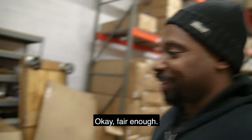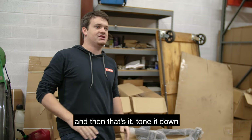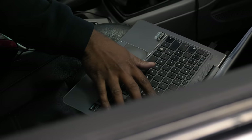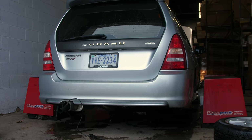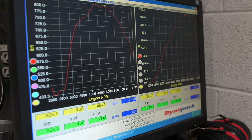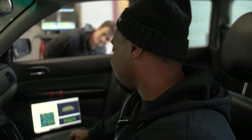Before we do anything we need to get a baseline number — how much horsepower the engine is currently making before we start tuning. The baseline came in at 240 horsepower and 237 foot-pounds of torque.